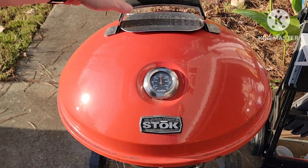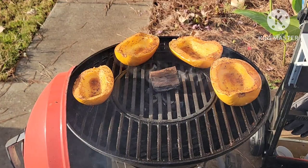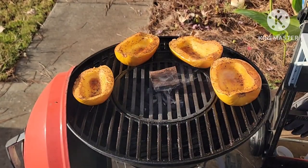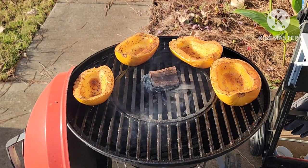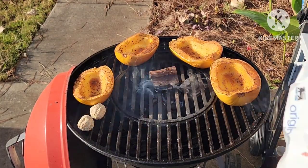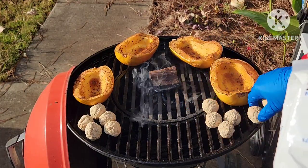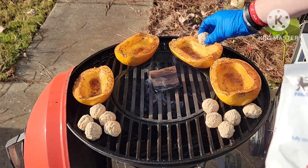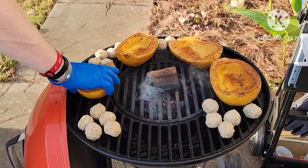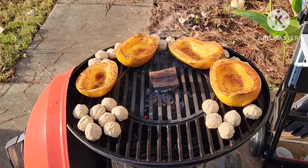It's been about 36 minutes so let's take a look. I know they're not done, but what I want to do now is add the meatballs. I've got some original meatballs — these are frozen.